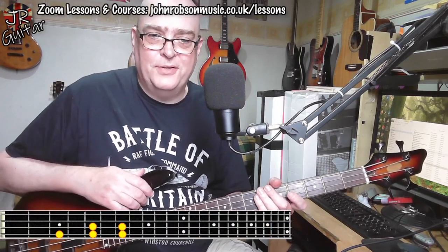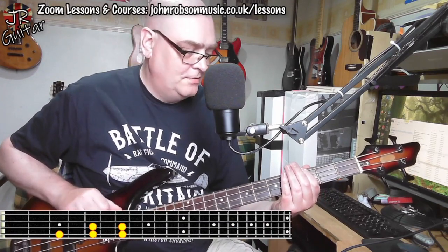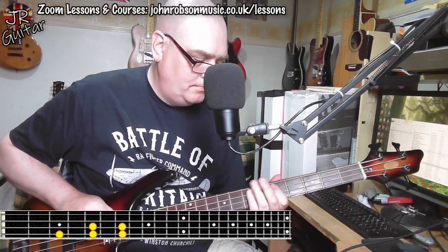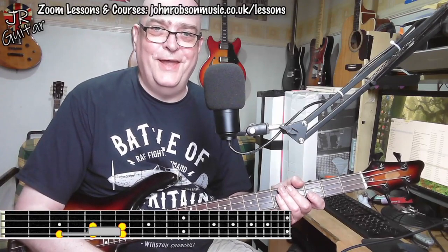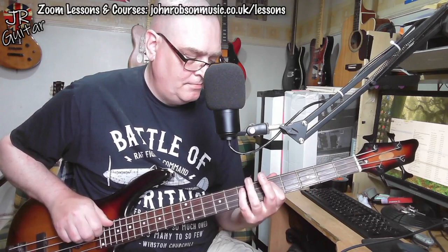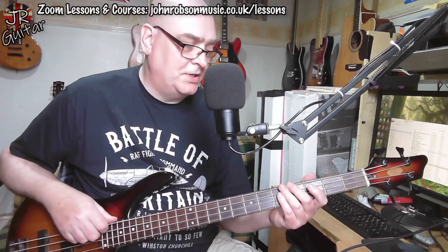Here's what it looks like on the neck. It basically goes like this. And I call it the frying pan because you can see there's basically an outline of a frying pan there. Something like that anyway. It looks like this, and it's essentially a major pentatonic scale.